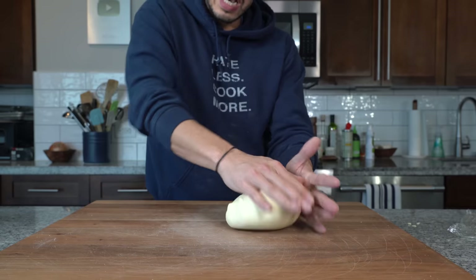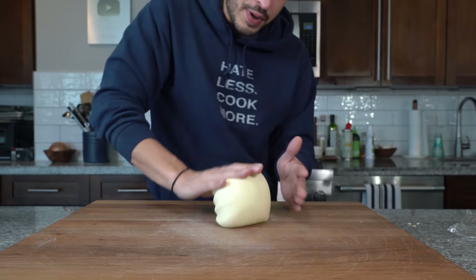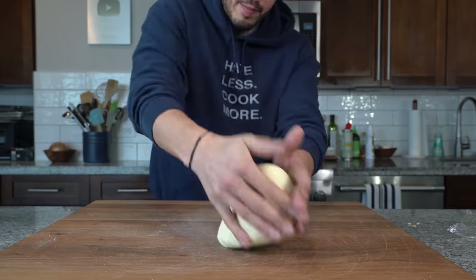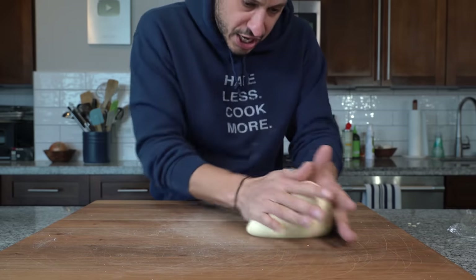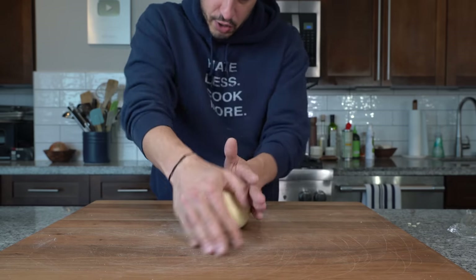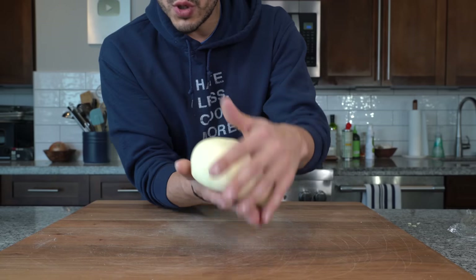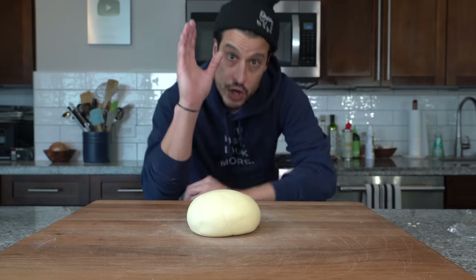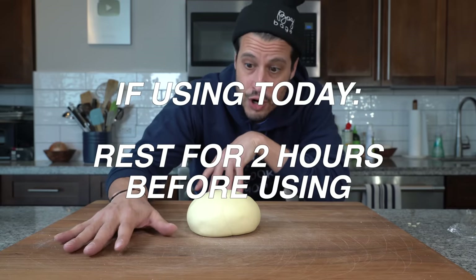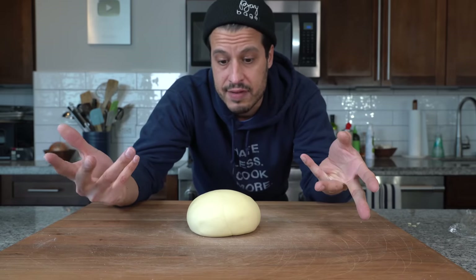Once I've kneaded it pretty hard, I'm going to decrease the pressure and just start to get a nice shape — a nice smooth surface along the outside and a nice round shape, almost like the way you seal a pizza dough, almost pinching off the edge. Bottom is sealed, top is smooth and round. Now if you were going to use this today, you would wrap it up and let it sit on the counter for another two hours, and then you can go ahead and start making your cavatelli.